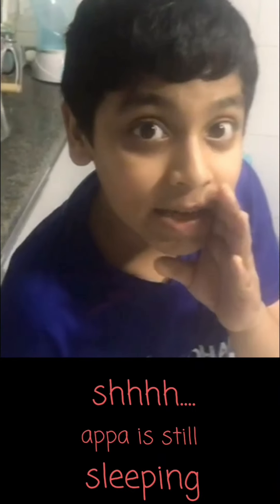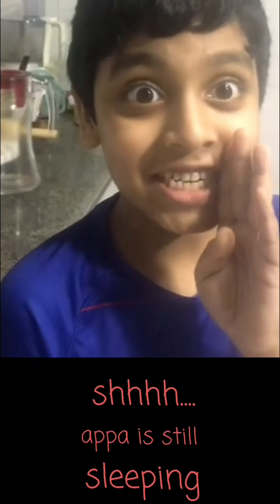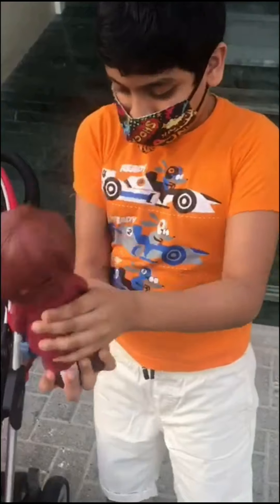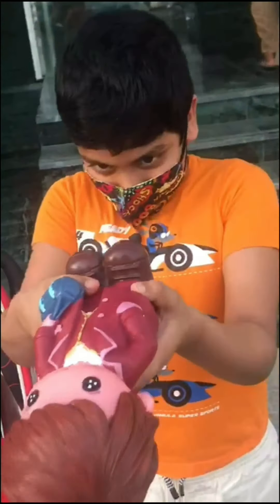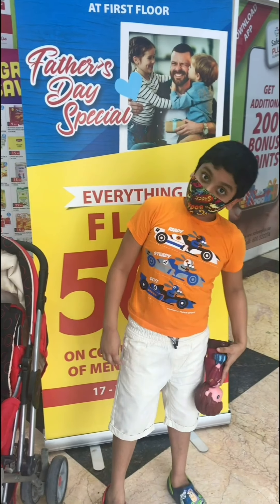He is still sleeping so I need to be so quiet. Let's check how much money we have. 20 plus 10 is 30. That's it, so we got 30 dirhams total. I am going to shop for the Father's Day special.